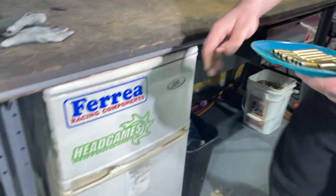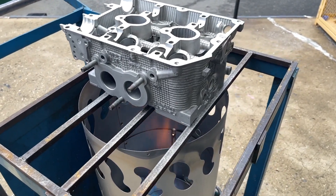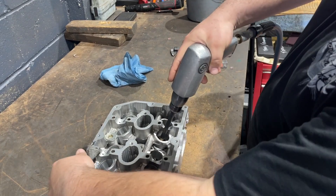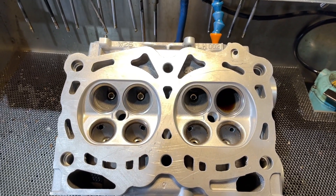Before installing the guides, the tech lubricates and freezes them to shrink the bronze material. Next, the tech heats the head up so the aluminum expands, and he installs each guide individually. Once the head cools down, the tech will ream the valve guides.